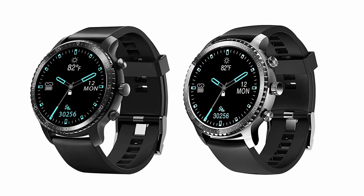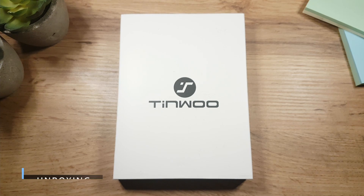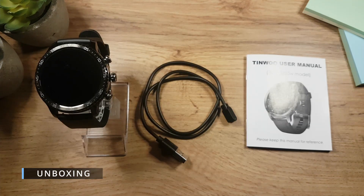The watch comes in black and evening with black colors. This is how the box looks like, and in the box beside the watch you will find the charging cable and the user manual.